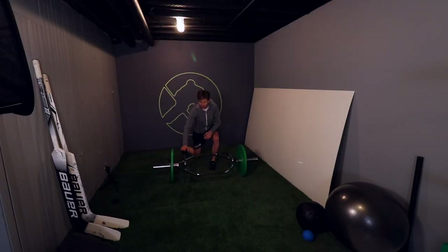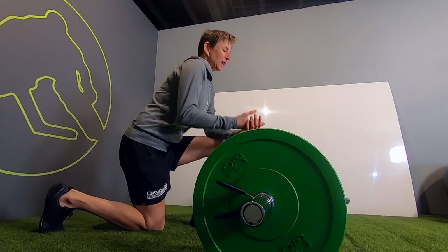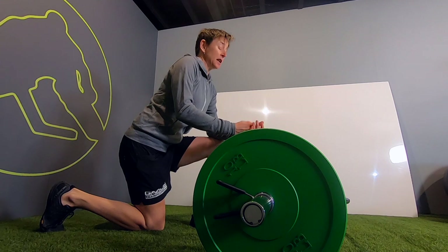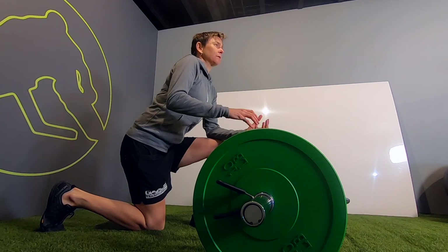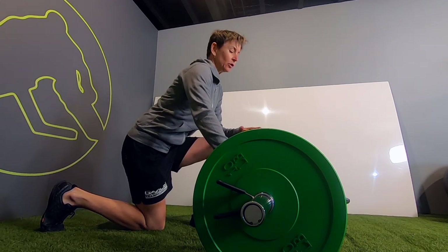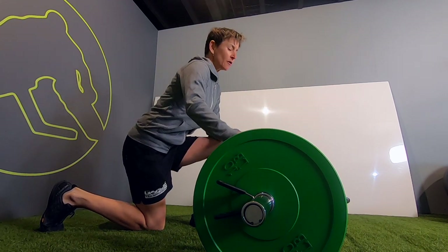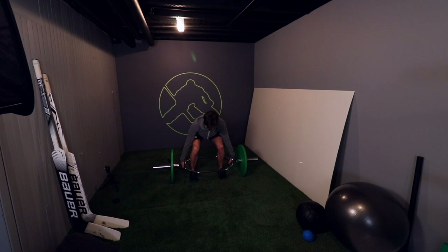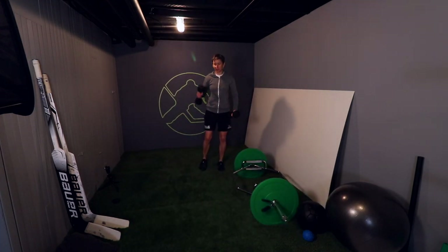I usually use the high handles on the trap bar. You can also flip the bar over and use the low handles, but that means you have to get lower in your starting position and have more hip flexion — and a lot of us don't have that range in our hip joints. When we look at risk versus reward, we almost always use the upper handles. For a goalie, getting down that low in the starting position isn't specifically relevant.